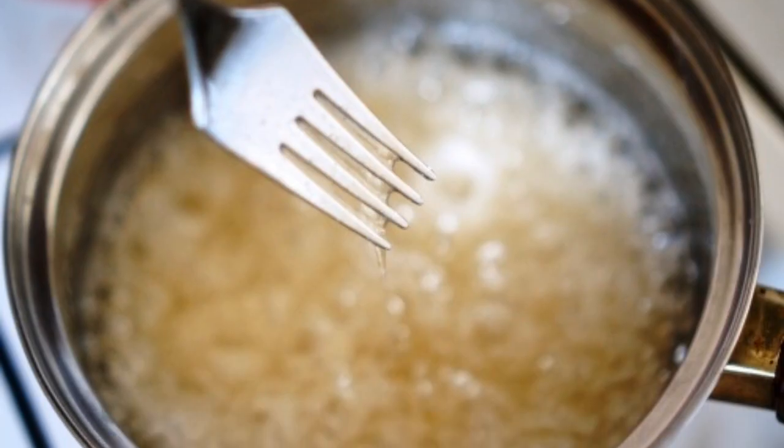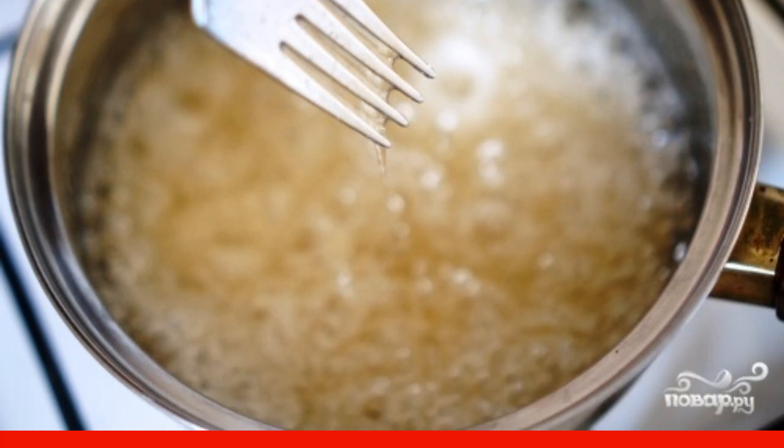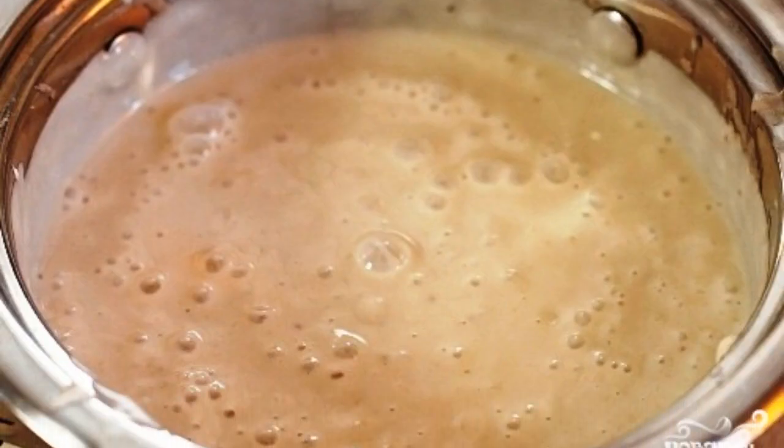Pour water into a saucepan. Add sugar and agar-agar. Put the mixture on the stove and, stirring, bring to a boil. Immediately pour the mixture with agar-agar into the cheese banana mixture.